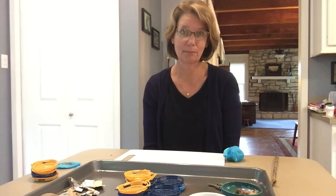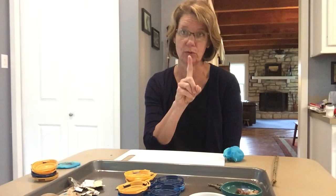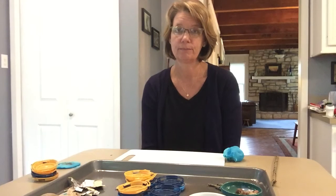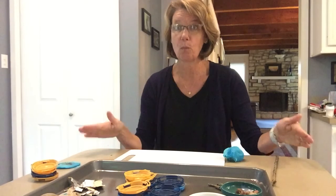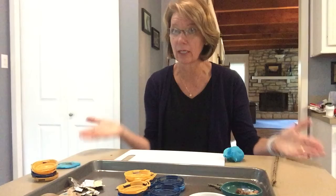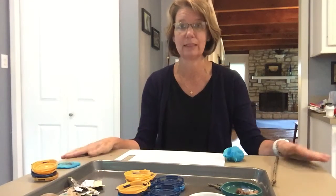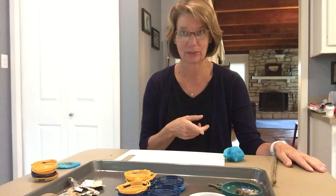You might have to go make some play-doh with mom and dad, and you have to remember the number one rule when you do play-doh at home. My rule is I have to stay at the kitchen counter. Ask mom and dad where you can do play-doh — it might be outside on the front porch. Wherever mom and dad say is the play-doh station, that's where the play-doh stays.